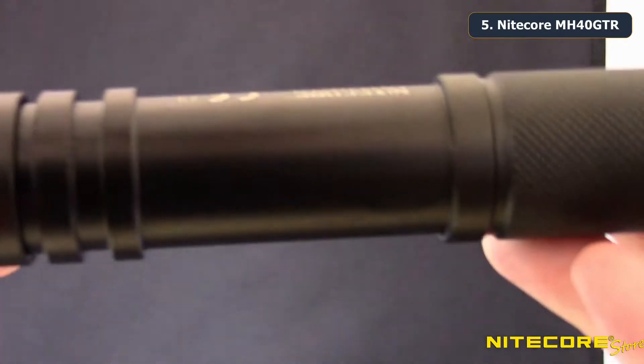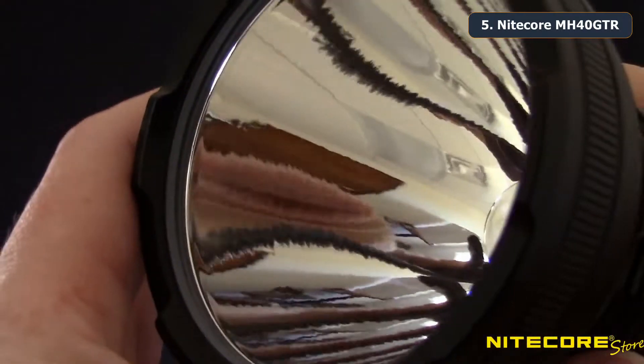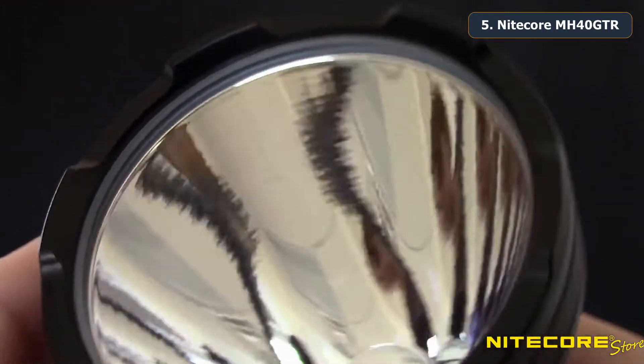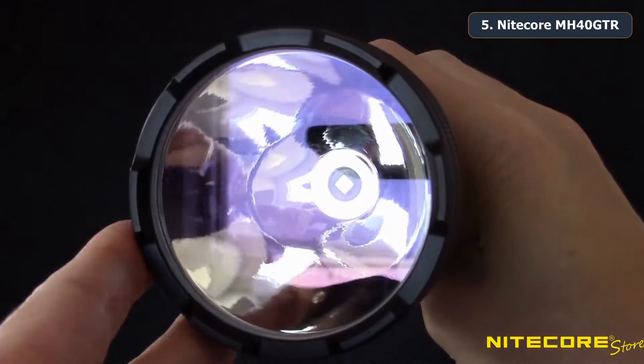The extra long handle has diamond knurling and key grip areas and a tactical style tail switch to control on/off operation. Fitted in a smooth deep reflector is a Cree XPL Hi V3 LED that allows a super bright 1200 lumen output with an incredible 1097 yards of throw distance.